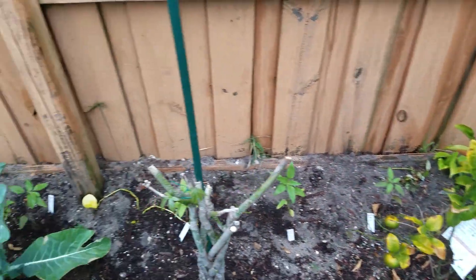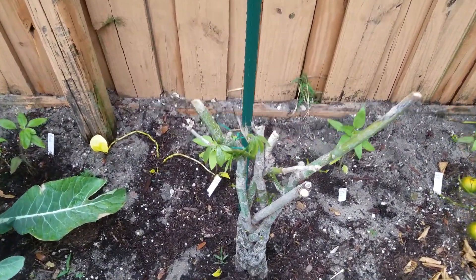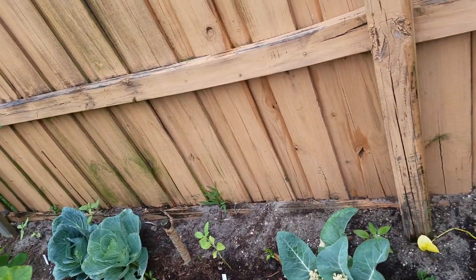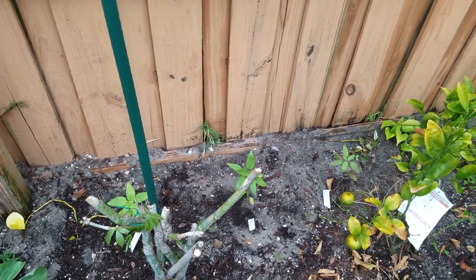There's a tangerine. My money tree — it died from the frost and it's coming back. Another cauliflower. Some cabbage back there. And on the border here, you see all the sunflowers.